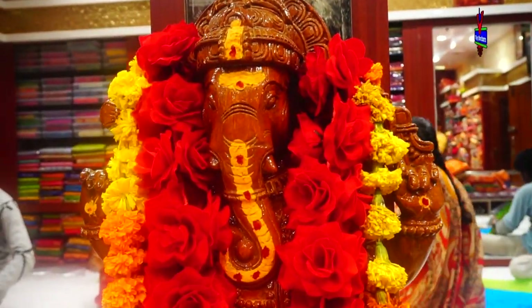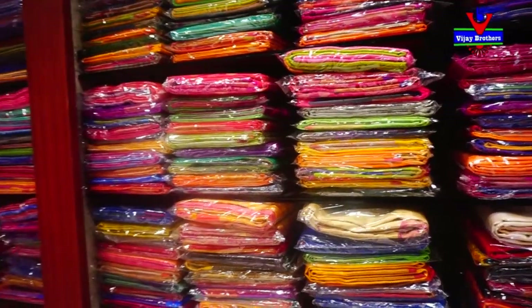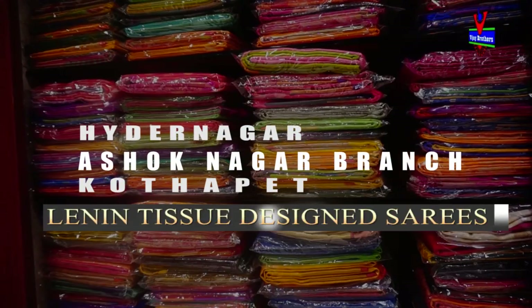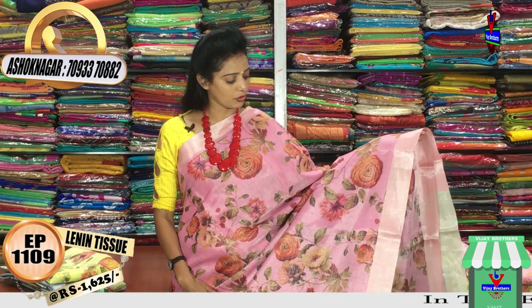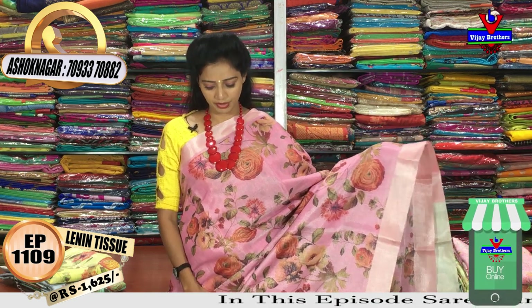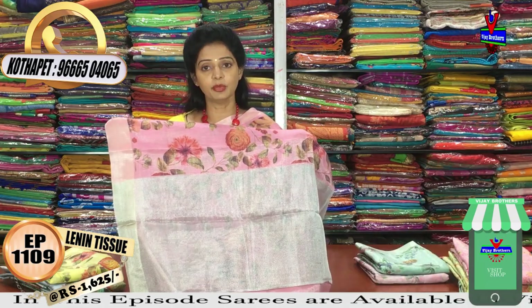This is a pink color saree, and this is also a pink color — the first one has a gray color tone. This floral print is a premier design. It is a really nice color combination with a tissue border. A great color combination overall, and it comes in silver color.